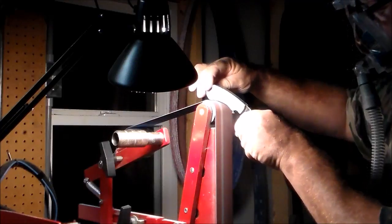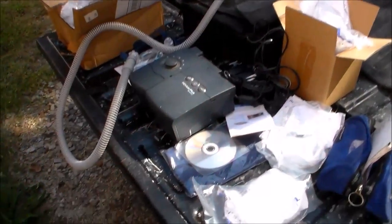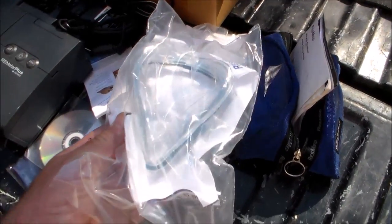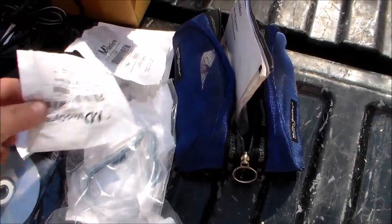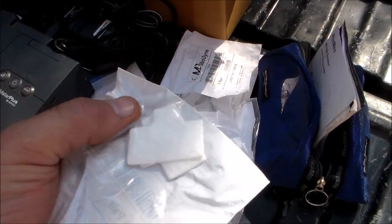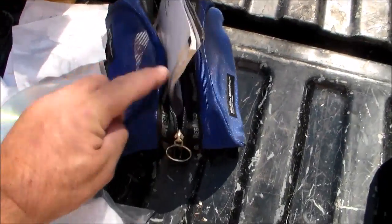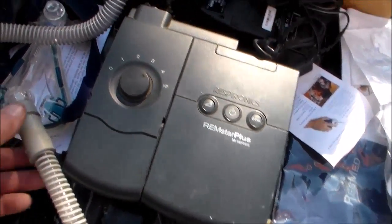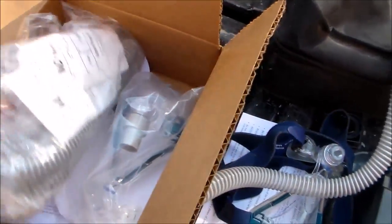I bet you could find one on Craigslist, or maybe you know somebody whose insurance replaced it with a newer model. Here's what I'm starting with: lots of parts, extra seals for the mask, a bunch of micro-fine filters, a DVD with instructions, a couple bags of stuff, the actual CPAP machine, complete masking hose, extra hoses, and a complete extra mask.